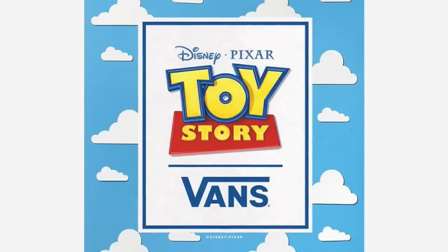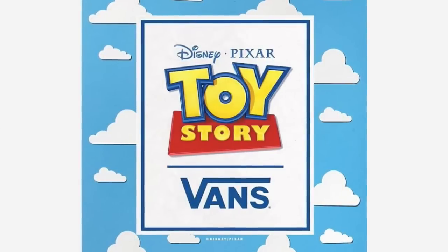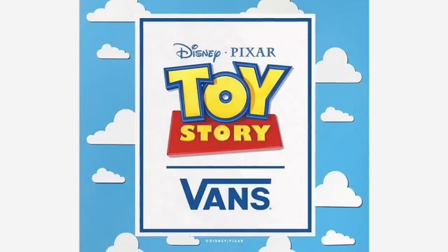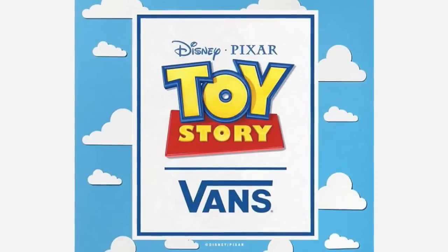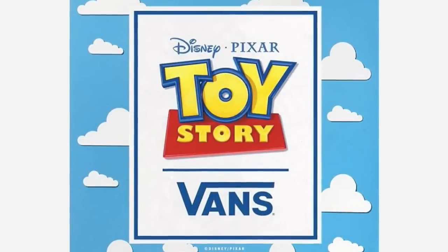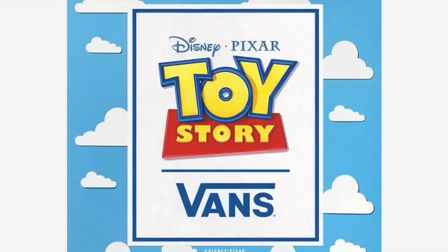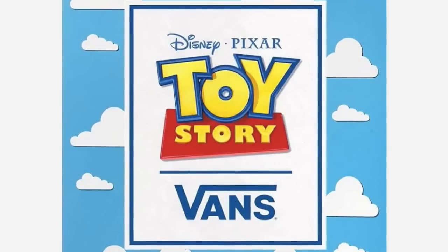Hey guys, welcome to another episode of Disney Dust. Disney Duane here, and today we're going to be looking at the Vans Toy Story shoe collection, as well as some other peripherals that have come along with it, like clothes and caps and socks and things like that. There have actually been many images that have come out, and I've tried to make the best sense of it by compiling this episode. I hope this helps clarify lots of things for you.